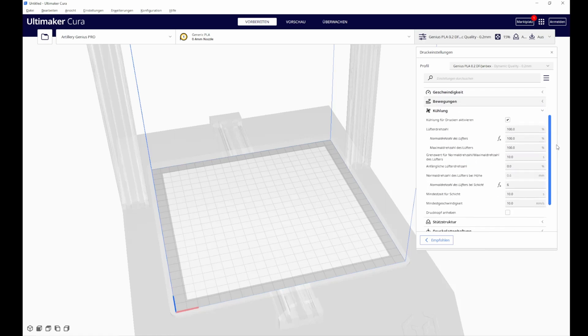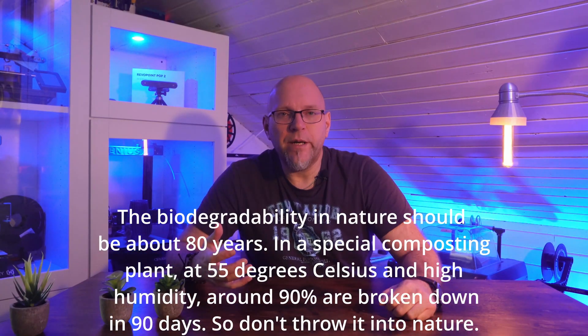PLA plus filament offers many advantages over traditional PLA and other filaments such as PETG and ABS. It is stable, easy to handle, biodegradable and more environmentally friendly. It is well suited for printing detailed objects and offers the option of post-crystallization for improved performance. PLA plus filament is a good choice for many 3D printing applications. I hope this tutorial was helpful and you learned a little bit more about PLA plus filament. Thank you for watching and see you next time. Happy printing! Bye!